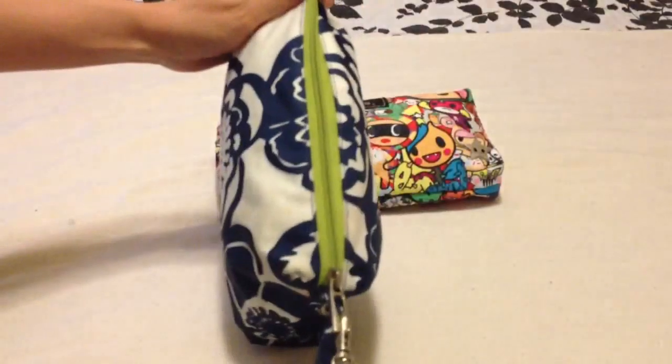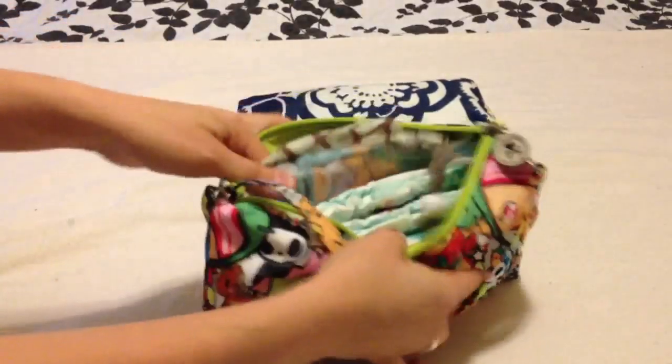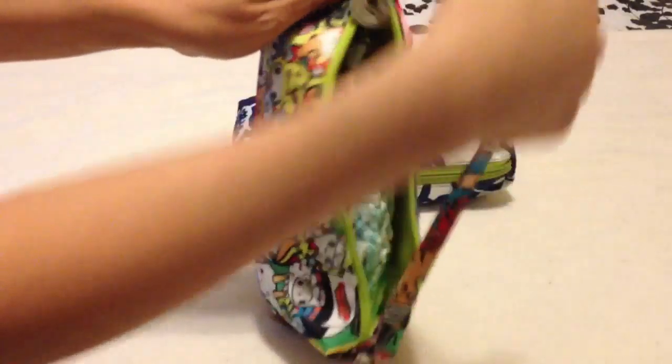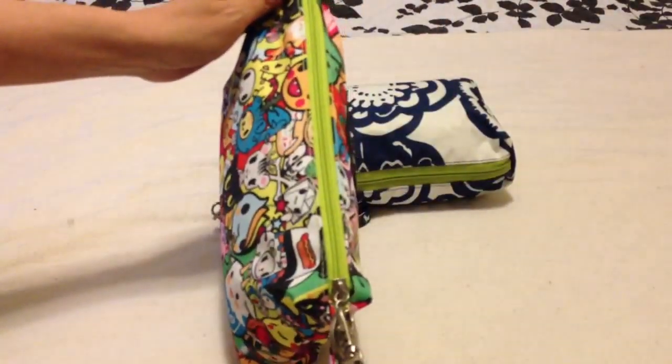So again, open — you can still get to everything, the strap isn't really in my way — and then pull on the strap to close. I'll show you the same thing on the Tokidoki. It's open, we're getting our diaper; I'm at the changing table and have the quick kind of tucked under my arm. I can reach up with one hand, grab the strap, and just pull the zipper closed.